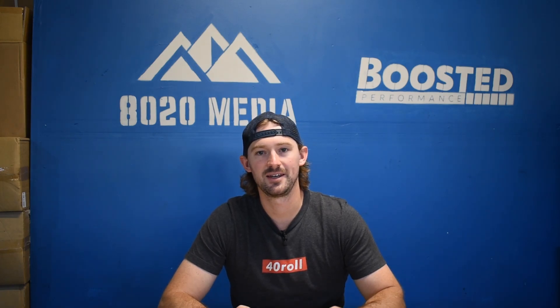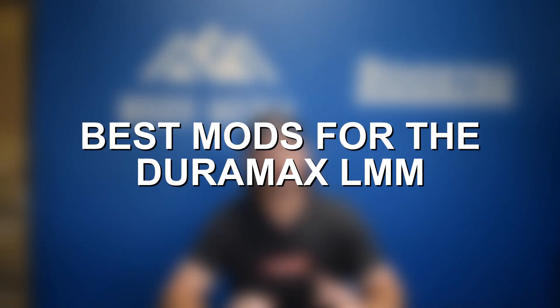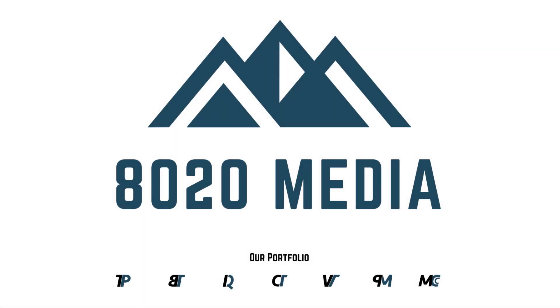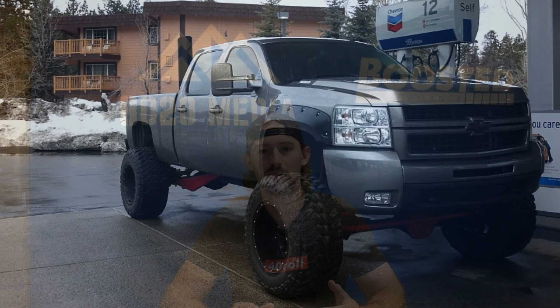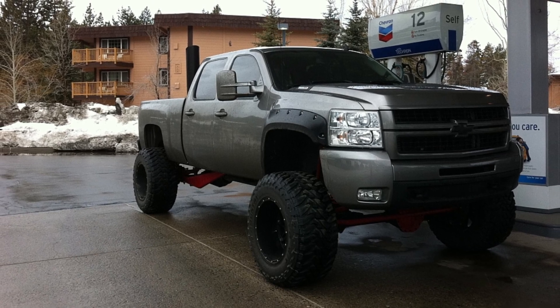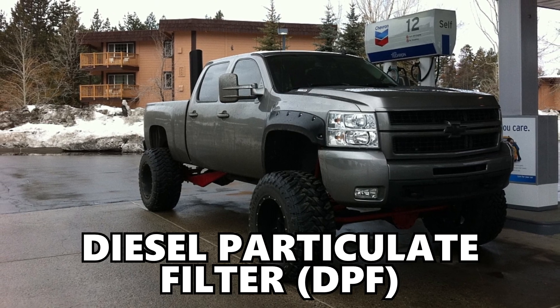Hey guys, Jake from 8020 Media here. Today we're talking about performance upgrades and modifications for the Duramax LMM. The LMM is Duramax's first true emissions diesel with the addition of a DPF system and regeneration, but fortunately it can still produce some pretty good power levels with just some basic bolt-on modifications.